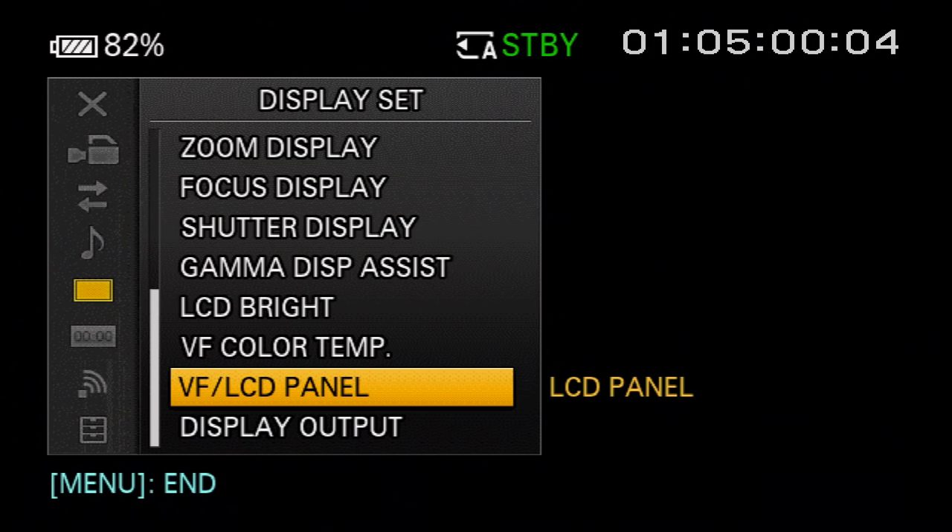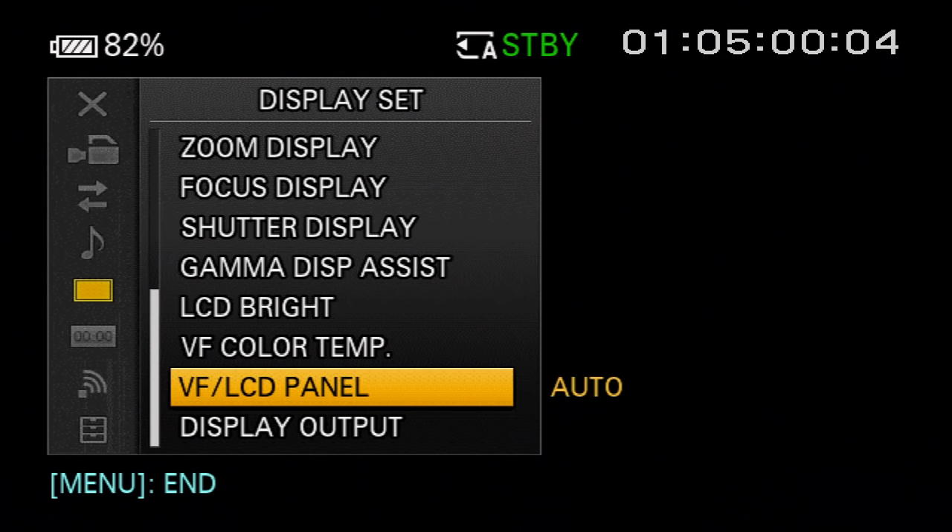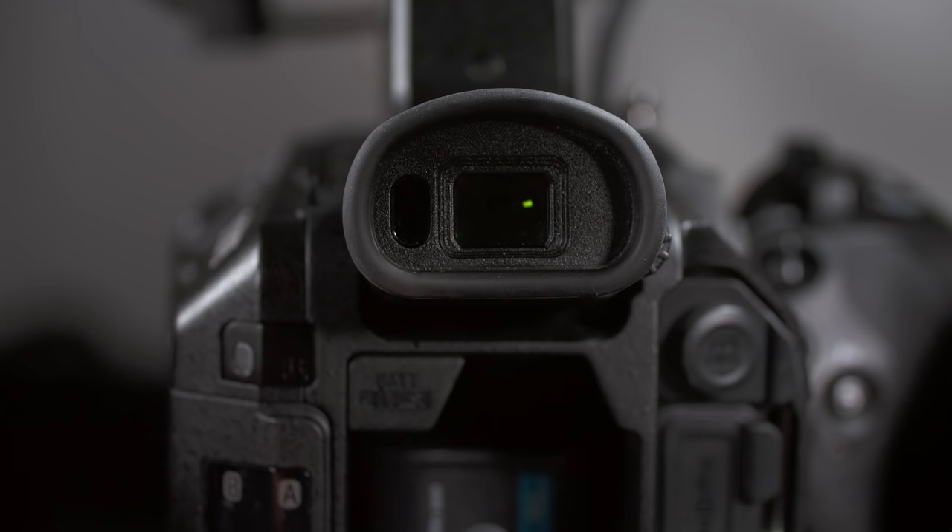Sony's solution to extend the viewfinder's lifespan is twofold. First, the viewfinder is turned off by default — if you want to use it, you must change the viewfinder LCD panel menu setting to auto. With the setting on LCD panel, the viewfinder is totally disabled. If you change it to auto, the viewfinder will automatically turn on whenever you look through it — automatically turning off when you're not looking, to extend its life.